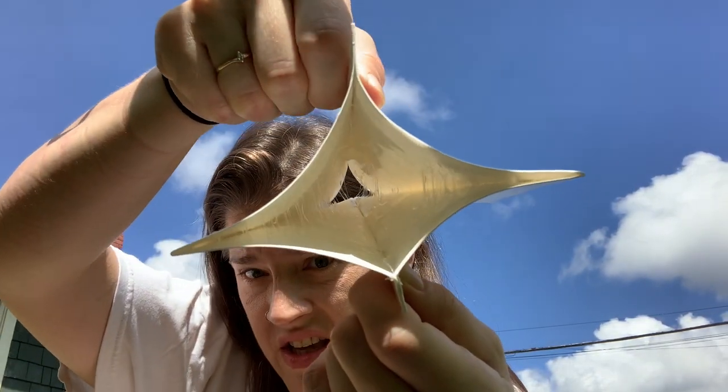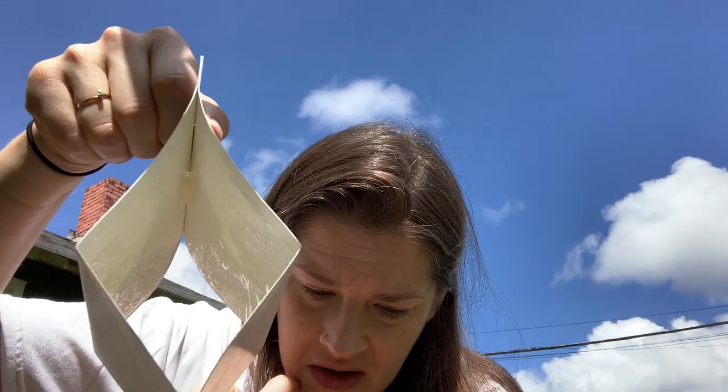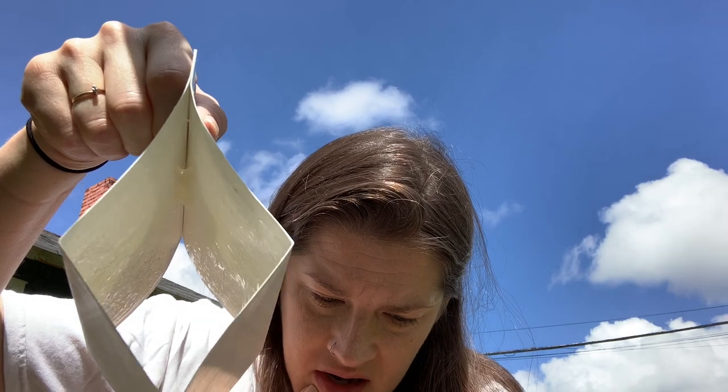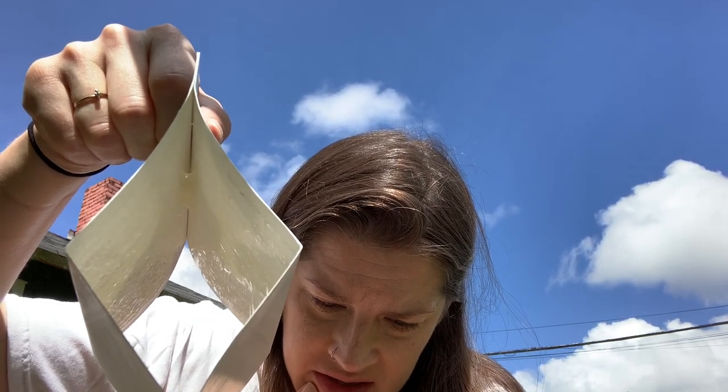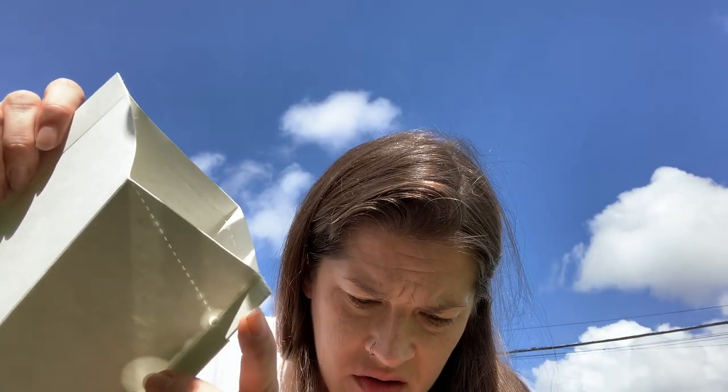Oh I see — it's sticky. That's, well yeah. Fold ends inward — so these. Well, that's easier said than done. There we go.